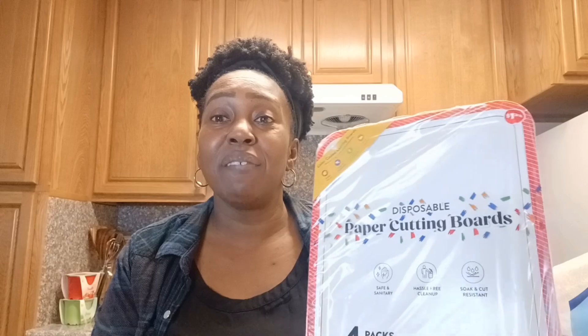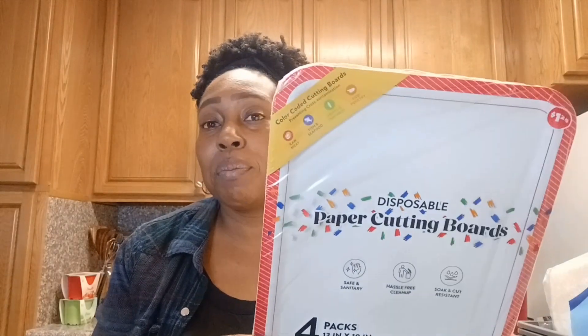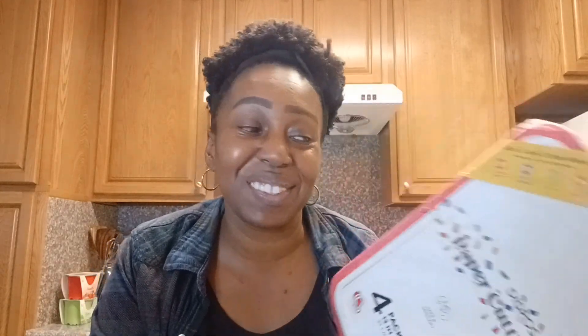I picked up this — it's a four-pack of color-coded disposable paper cutting boards. I've never seen this before. You can even use this like a charcuterie board with little cheese, crackers, and fruit. Or you can use it on the go — like at an Airbnb when you don't want to bring your cutting board. They're disposable, pretty big, and you can put raw meat, fish, seafood, fruits, vegetables, or raw poultry on them. I picked up two of those.